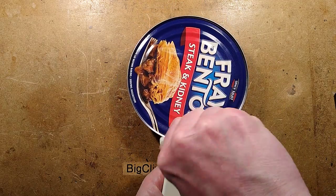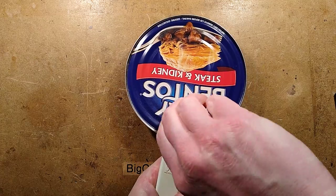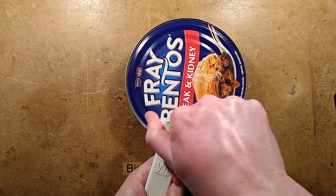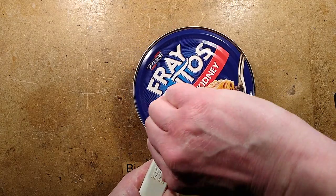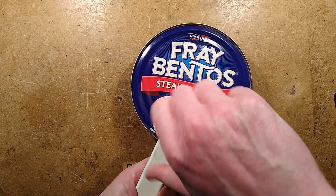It's gone in! Let's get the lid off it. Notice it says "since 1881" — that's not the pie inside. That would be a very exciting food review of an 1881 pie. I wonder what that would taste like. I wonder what colour it would be.